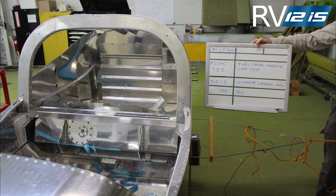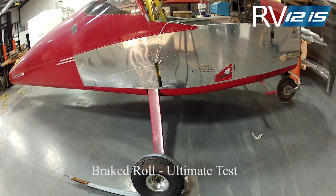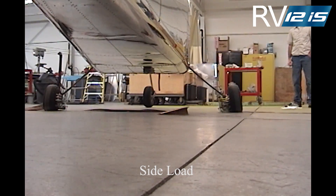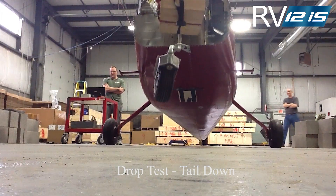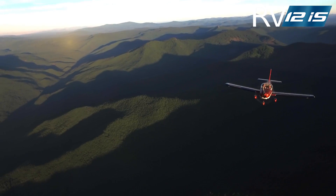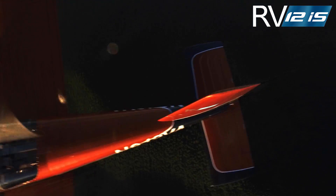Engineering at Vans Aircraft performed and successfully completed all of the rigorous testing of the fuel tank and landing gear on the RV-12 IS that were required by the ASTM standards for light sport airplanes. However, one final test would be performed — a severe test not required by the ASTM standards that came to be called the gear tear-off test.